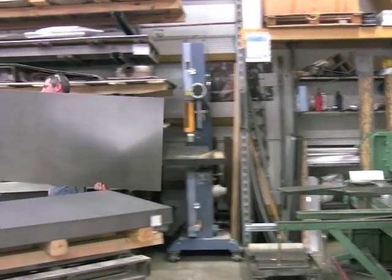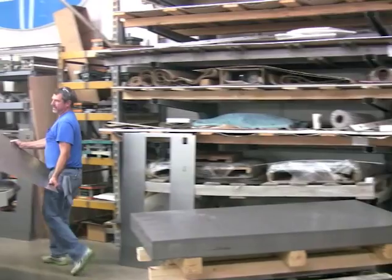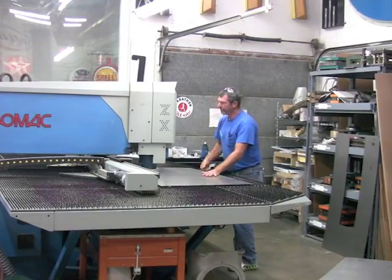Most of our pump parts are made from the exact materials as the originals, right down to the same gauge of steel.